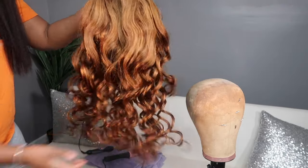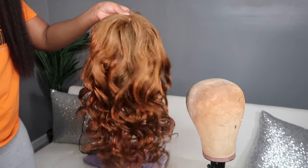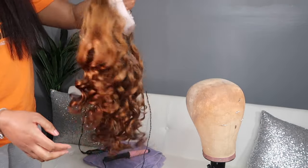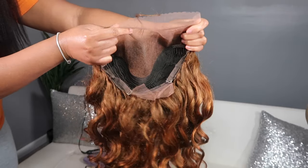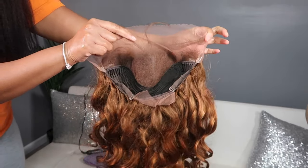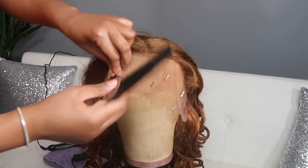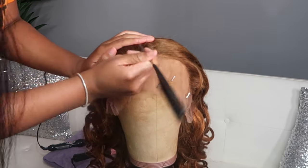I have another loose wave ginger wig — this one is from Beauty Forever Hair. All the details on this specific wig will be down in the description box below. Here is the inside of the cap, and I decided to start off by styling on the mannequin head before styling on my head.